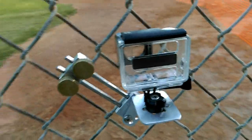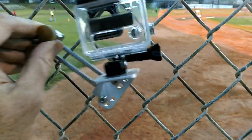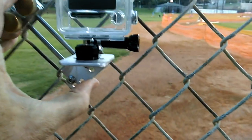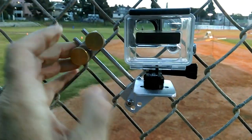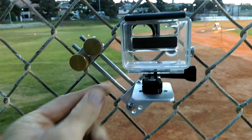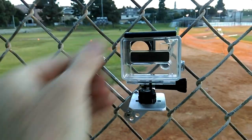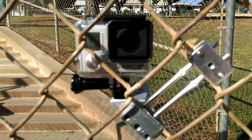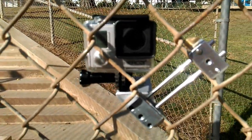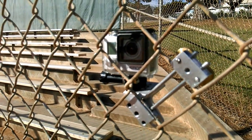This is the fence clip — that's how it goes on and off. Tighten these up and that is on there. Very secure. Super strong connection. Fits in your pocket. You can put it on and take it off with one hand.